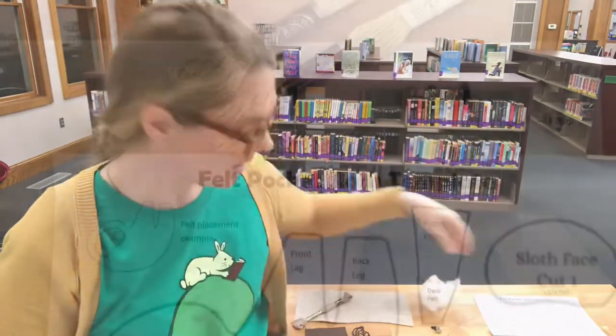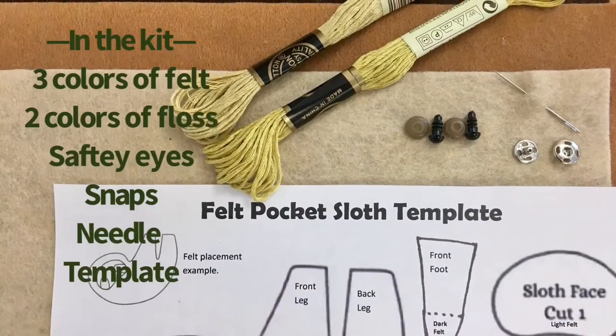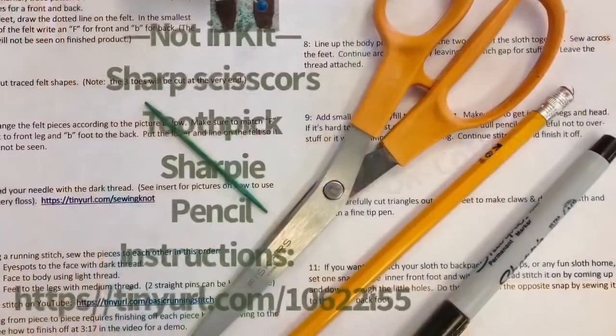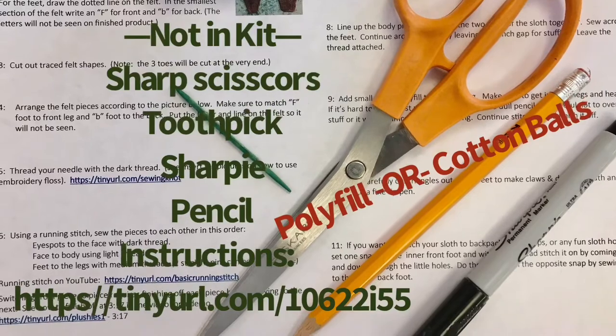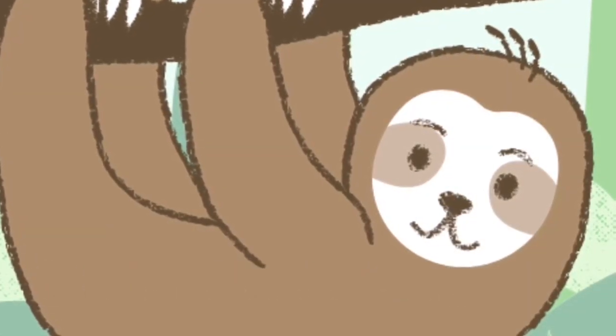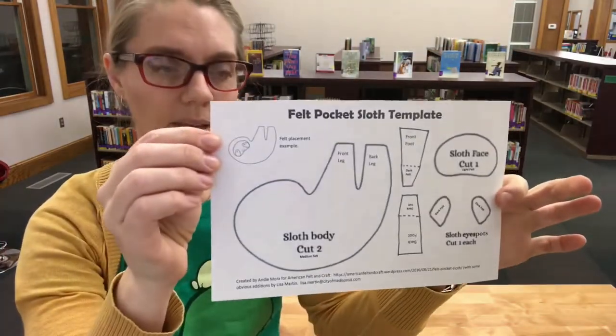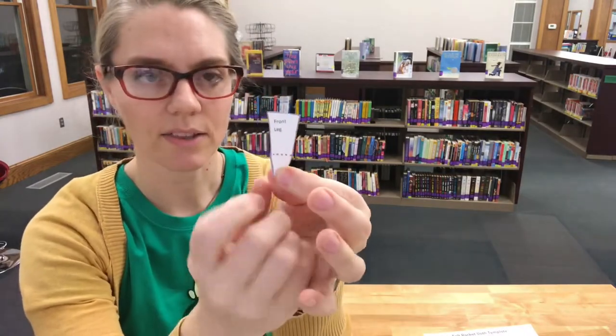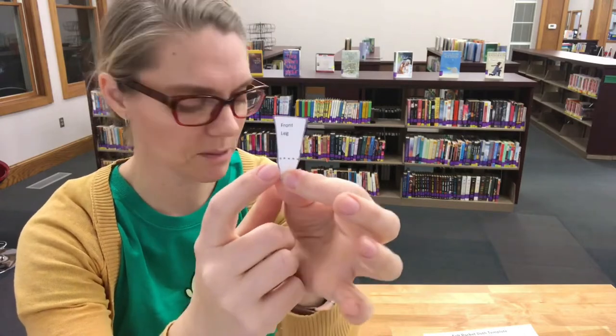So what else is in your kit and what isn't? What is not in the kit but would be useful to have — Step one: take your template and cut them out, remembering that you're only cutting out one body but you'll trace it twice. Do not be concerned with the dotted line on the legs, or what will turn out to be the sloth feet. I'll explain that.